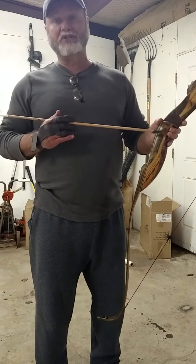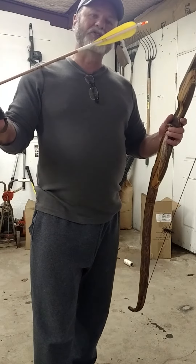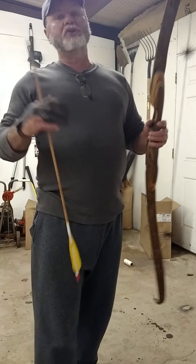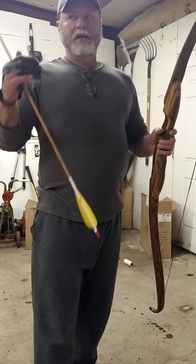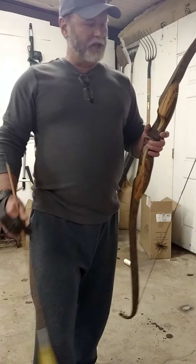I've got a 520 grain arrow that I normally shoot out of my 60 pound bows. It's got a 225 grain field point, it's 28 and a half inches long, and it's got three five-inch feathers. I'm going to shoot a few arrows so you get an idea of how quiet this bow is and the performance, but I'll do that in a second video.